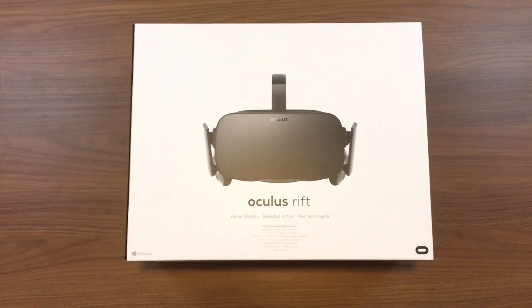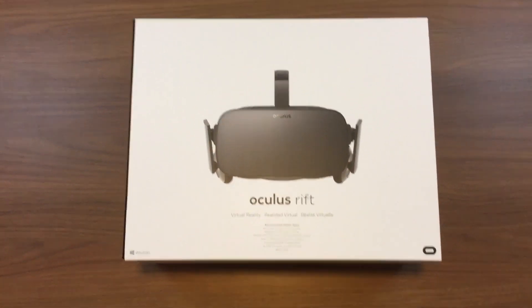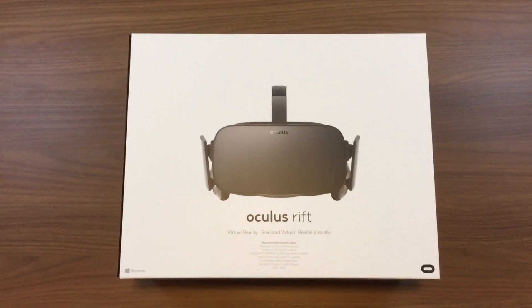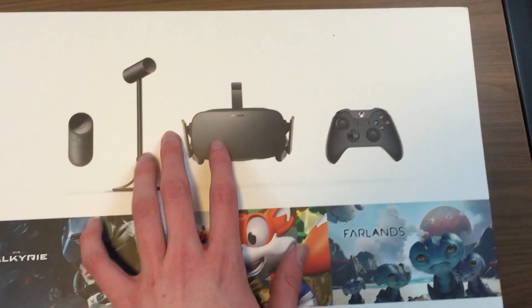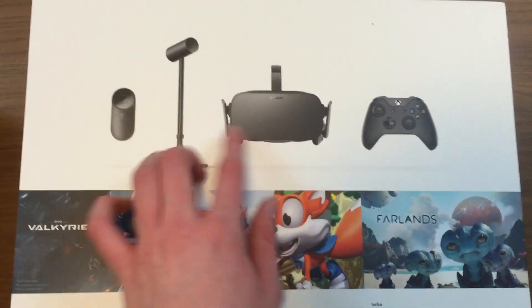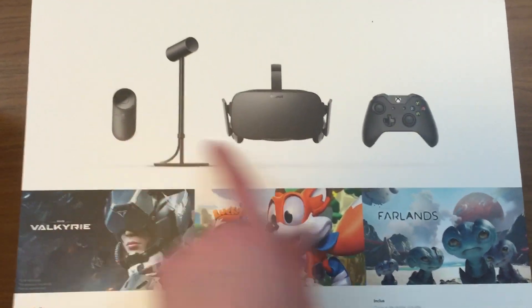Starting from the top, we're going to look at the Oculus Rift packaging. First off, you have a nice white sleeve on the outside — the design kind of reminds me of an Apple product. On the back you've got a few key launch titles and everything that came in the box: the Oculus remote, the sensor, the Rift headset itself, and the Xbox One controller. We'll look at those one by one.